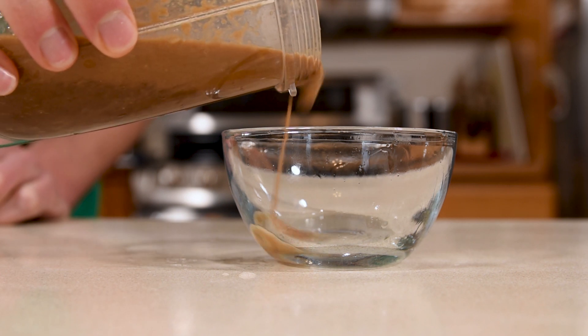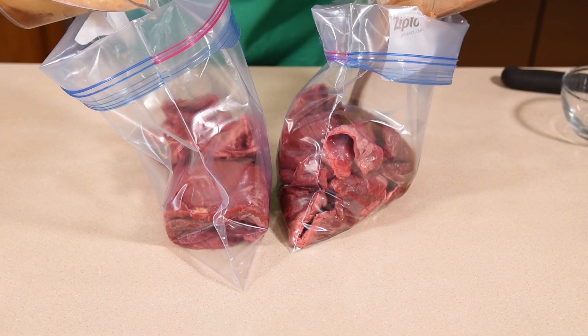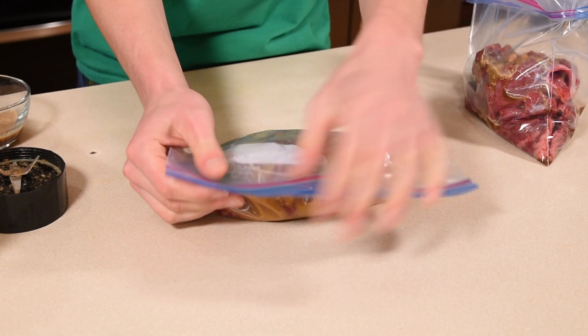Set a little bit of the Asian style marinade aside for when you grill it. You'll want to marinate the skirt steak for four to eight hours. Get all of the air out of the bag for maximum contact and then put it in the fridge.